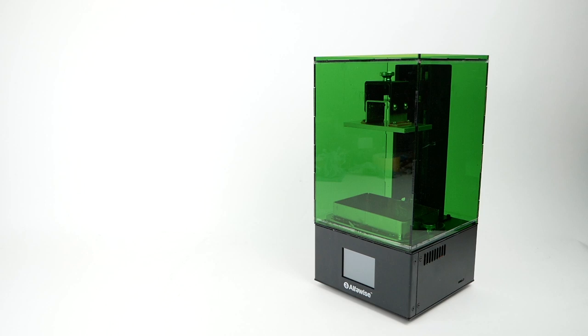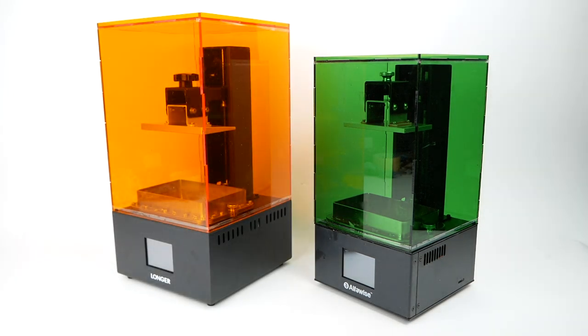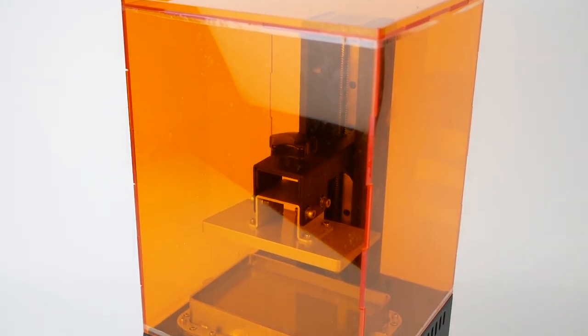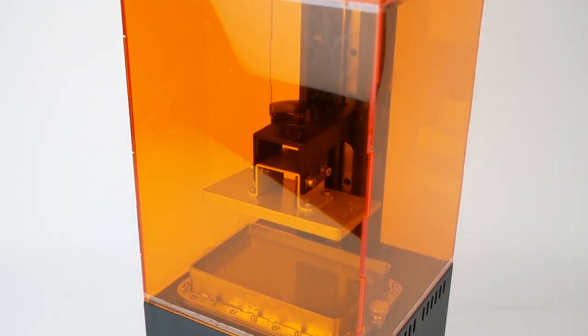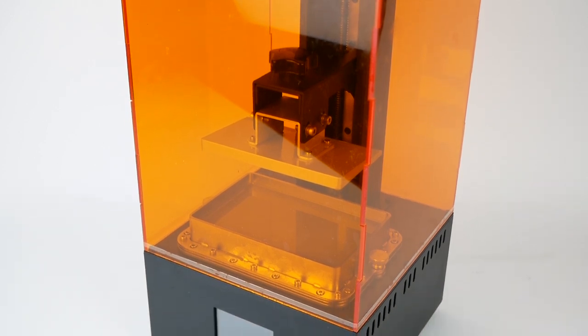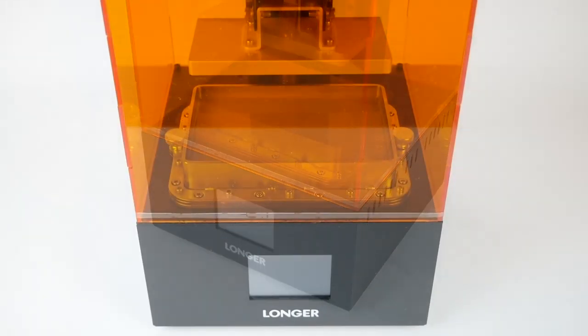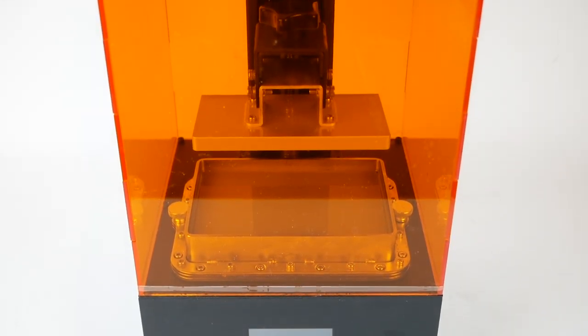When Longer 3D offered to send me their Orange 30 resin printer for review, I was initially a little skeptical. You see, the Alphawise W10 is actually just a rebranded Orange 10, so I expected the Orange 30 to share many of the same issues. Still, my number one complaint about the W10 was that it wasn't big enough to print a lot of files without scaling them down, so the Orange 30's bigger build volume was certainly attractive.